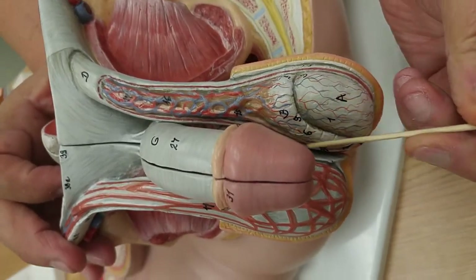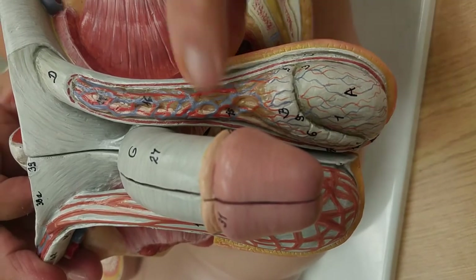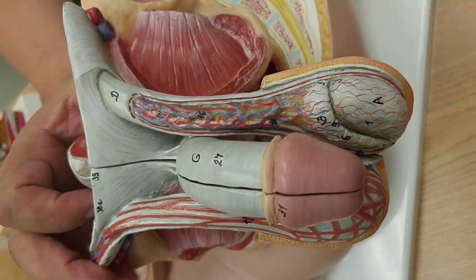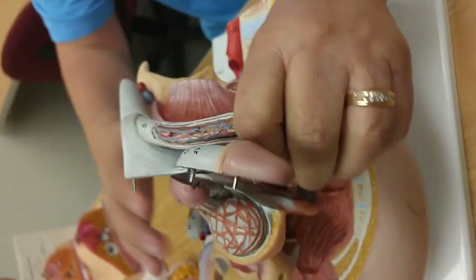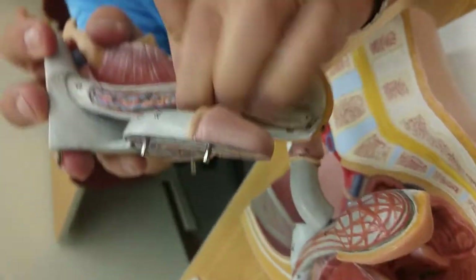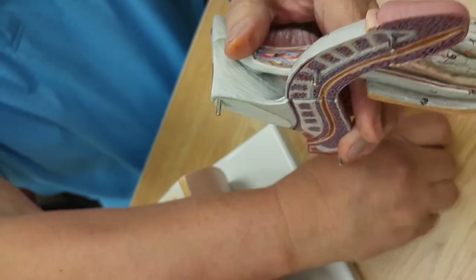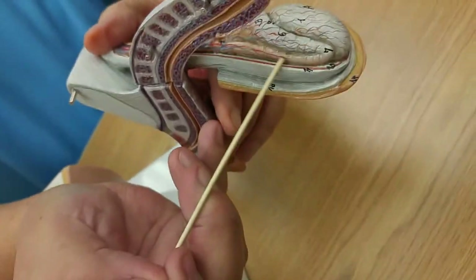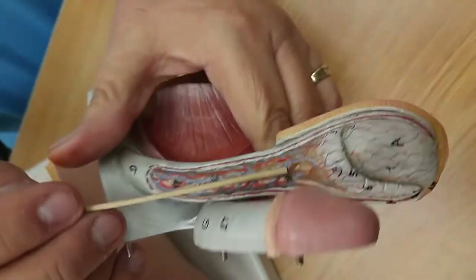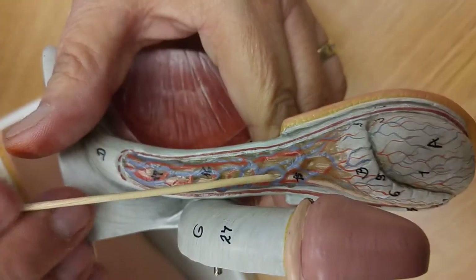This structure right here is the epididymis, and this is the spermatic cord. If I were examining it, I would cup it, bring my fingers up, and right there is the epididymis. Right here is the spermatic cord. Notice that the spermatic cord has the vas deferens — see the pink tube right there? It's got the pampiniform plexus, which is the capillaries, and then it has lymphatics and nerves in there.